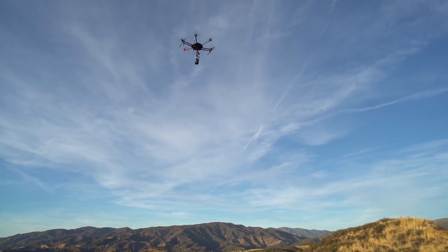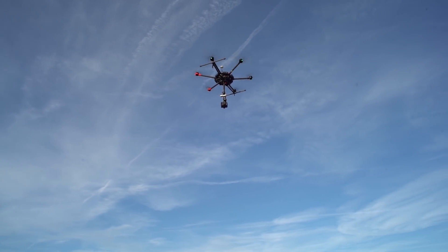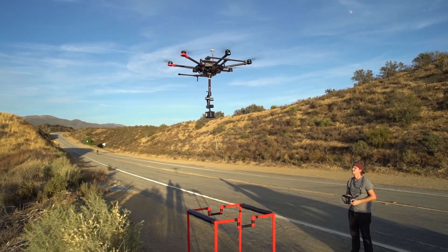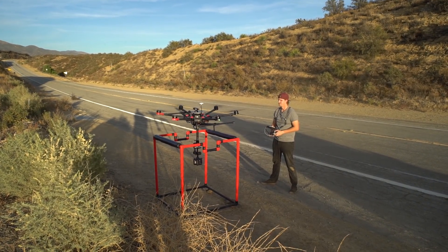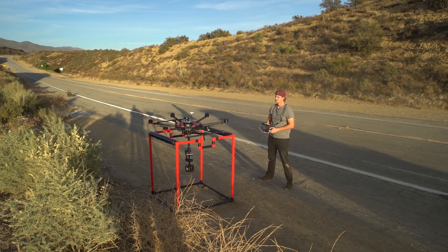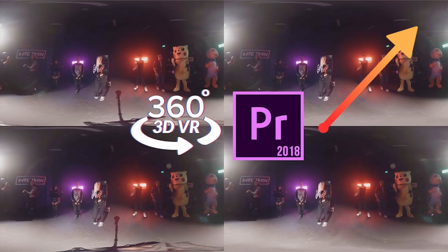I wouldn't say it's really hard to take out the drone, but most people don't know how to do it, because stereoscopic 360 is still pretty new — even in the 360 world. The traditional way to remove objects, cutting them out in monoscopic footage, is not going to work in stereo, because stereo is top and bottom. You really need to cut both out so that when they're combined together, the object actually disappears. I've already made a beginner tutorial on how to remove a tripod in stereo footage using Premiere and Photoshop.